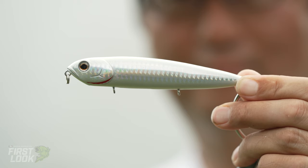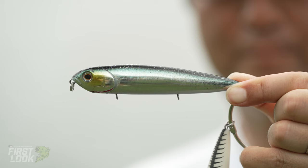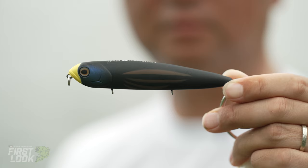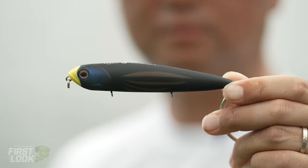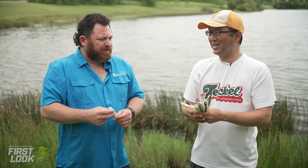We've got a few other colors too. This one is Bone Shad. And then we've got Natural Pro Blue, Black Aurora, and Blackbird. This is only limited — I will not remake them anymore. So don't miss it if you want to try. It's just a little different type, different noise.